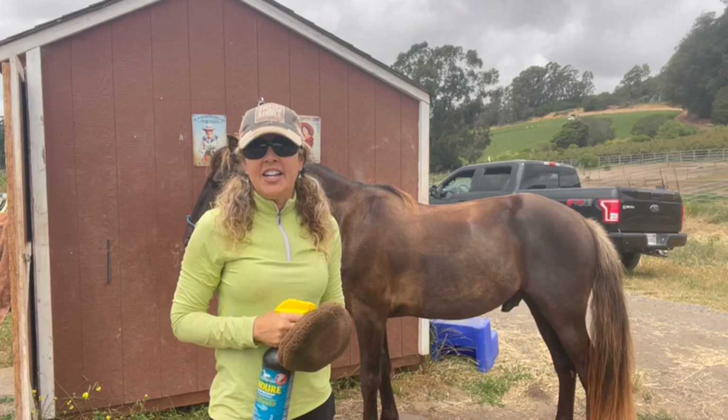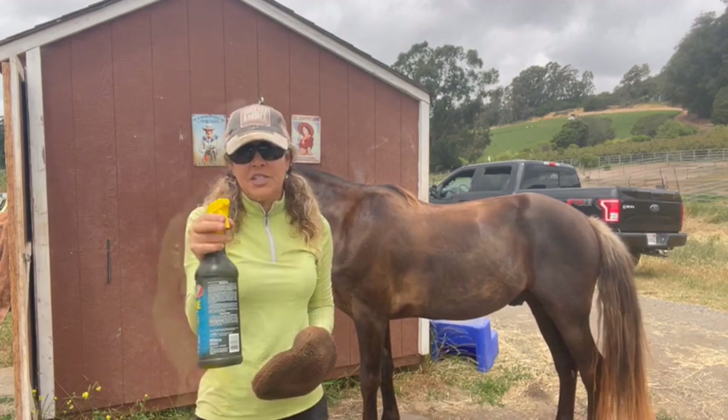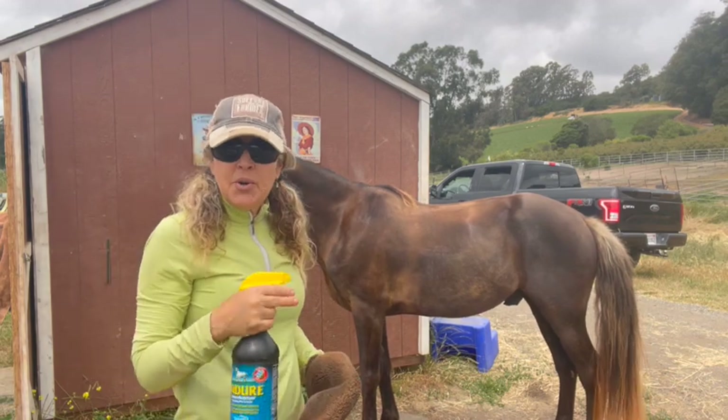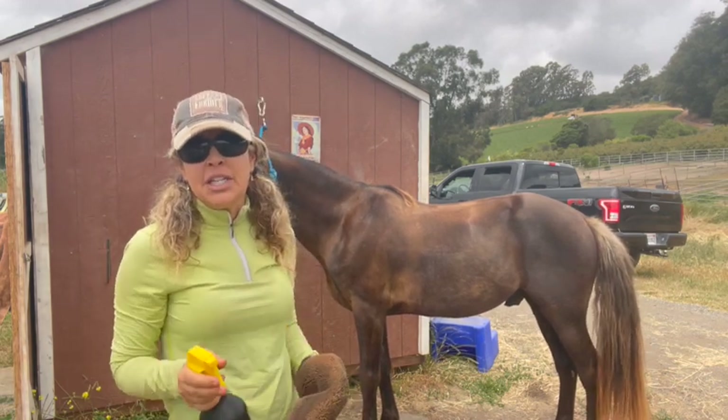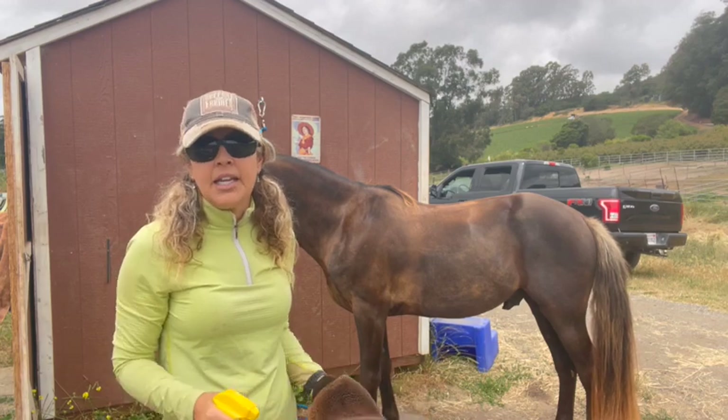Hi, Gatorisa with the Majestic Rider. Today I want to show you how not to waste expensive fly spray. A lot of people spray their horses and half the time it goes in the air — it doesn't go on the horse, or it doesn't soak in well enough to keep off the flies.